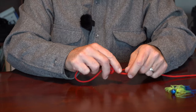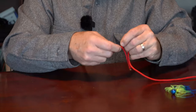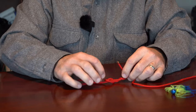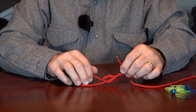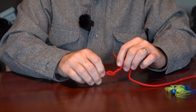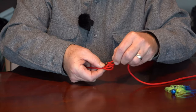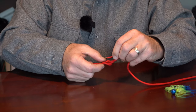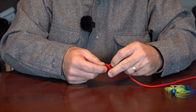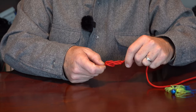Then we're going to take this tag end and wrap it two or three times around the main line. Now we're going to take the tag end and slip it between the loop that we just formed and the line that just came in. It's not going through the center of everything — it's going through the side of the knot — and then we're going to pull it tight.